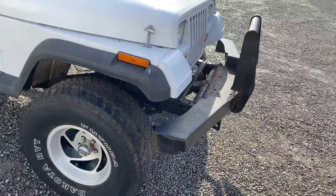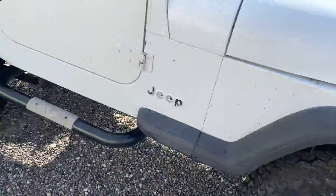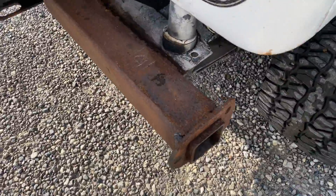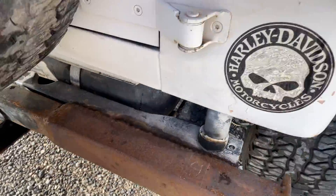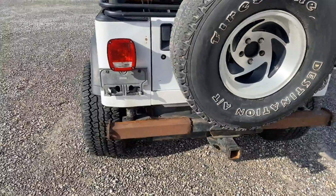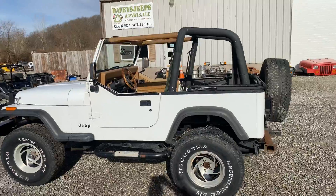Some of you out there could make the front bumper look good. The back one is definitely hillbilly — it needs to be cut off and thrown away. But that's all easy. So we've got a nice rust-free roller Jeep.